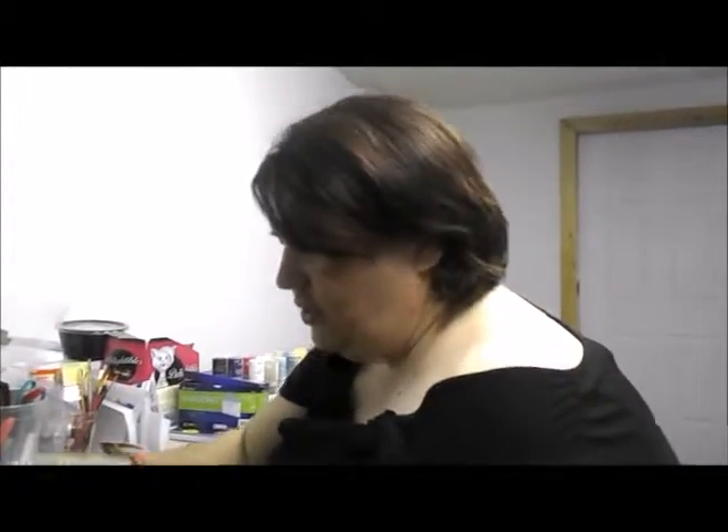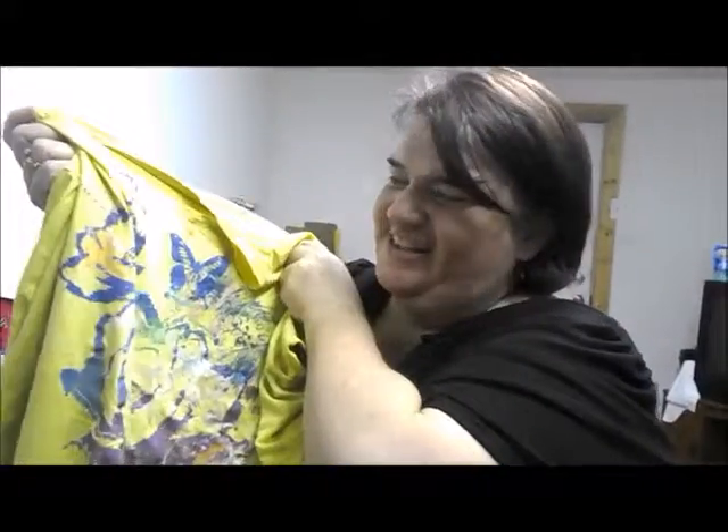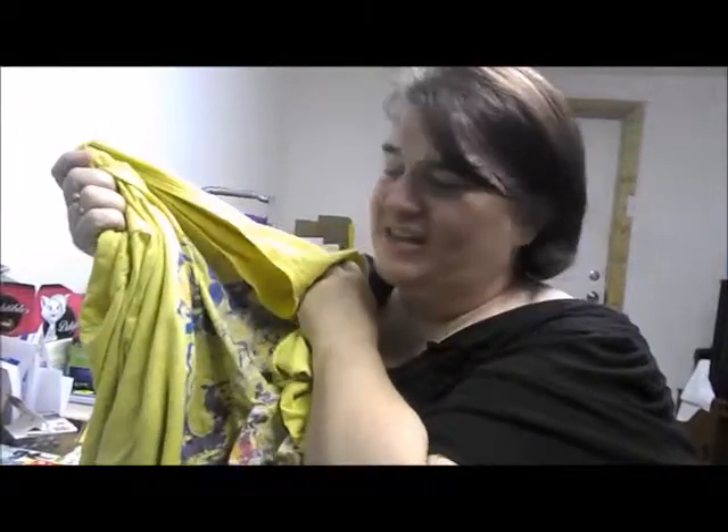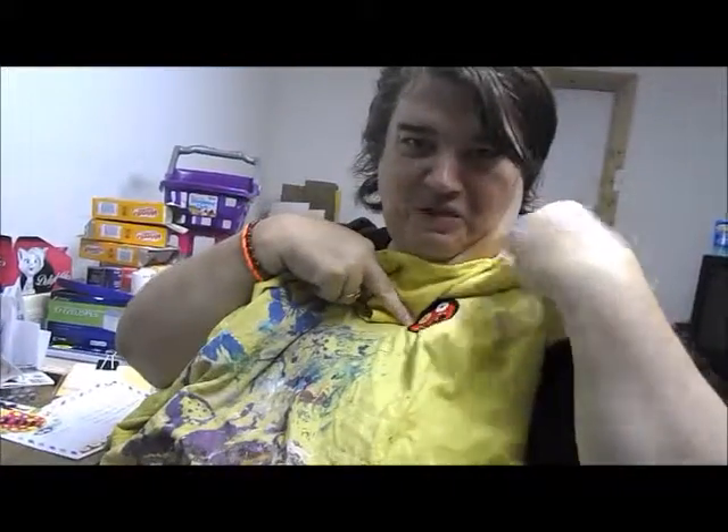Now I'm going to show you how to attach one of these and show you how real easy it actually is. I decided to go and get my art shirt and here it is. You can see I've got all sorts of paint on it. I use this for everything, so this is the perfect thing to try out these Easy Peasy Patches. You can see I already put one on — this fun funky little monster thing.